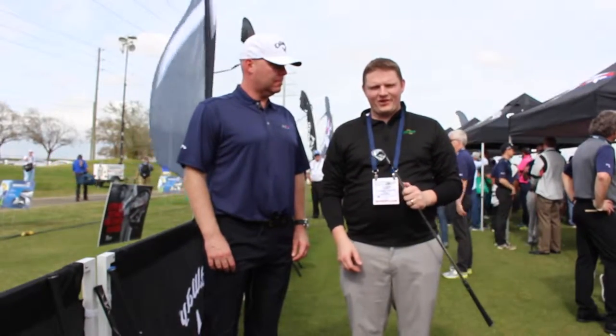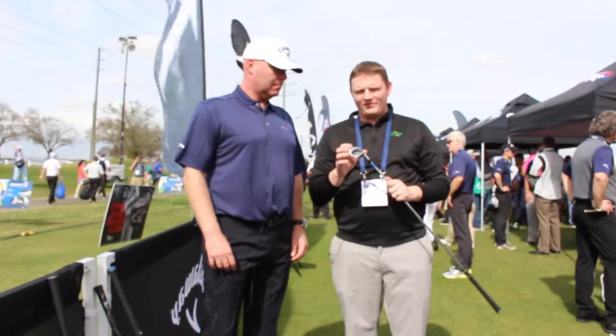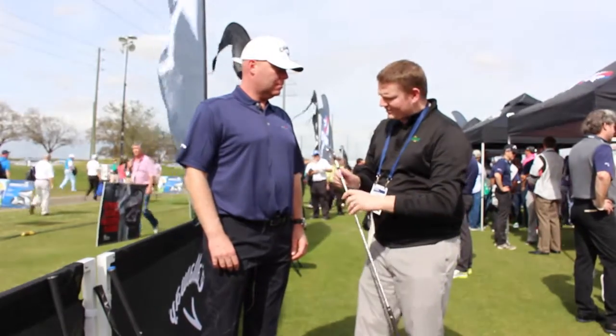Hi, this is Tyler Baumann from Second Swing Golf here at the PGA Demo Day in 2016, looking at the Apex Forged Iron from Callaway Golf. Here with Luke Williams from Callaway to tell us a little bit about the iron. Luke?